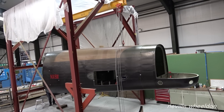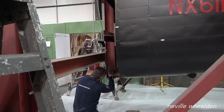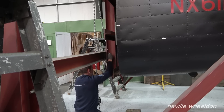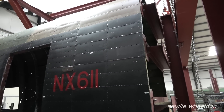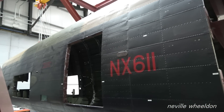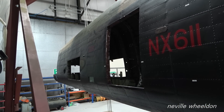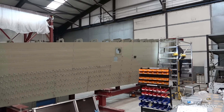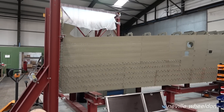Dave bolted the triple cross to the main part of the jig. Jon is working on the French wing, skin pinning — more skin pinning to the top surface and then riveting.